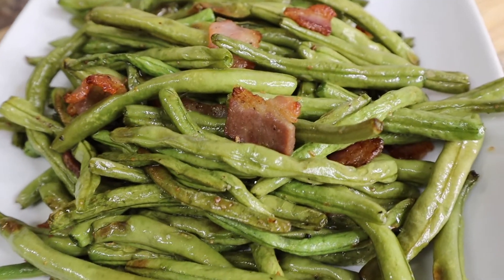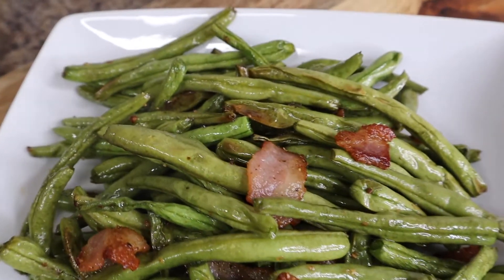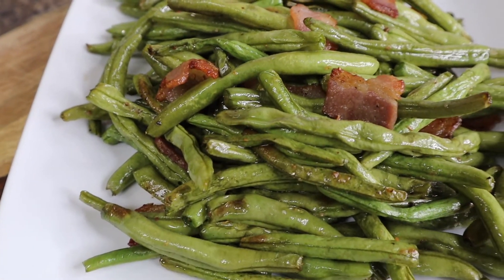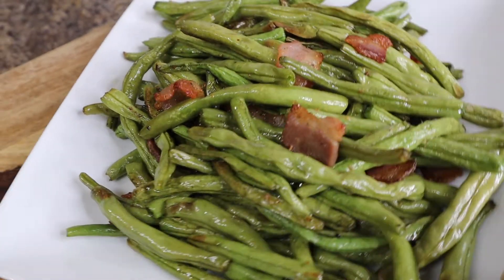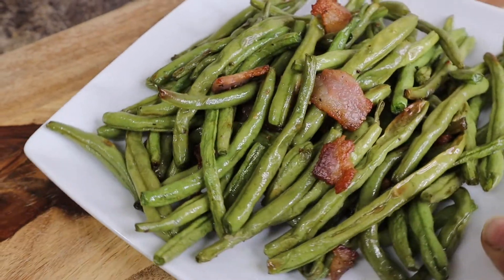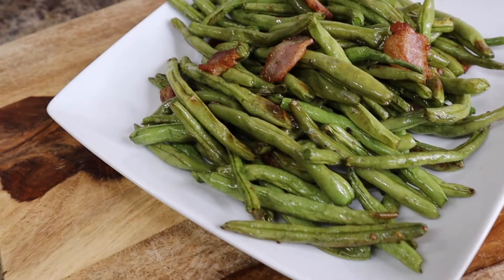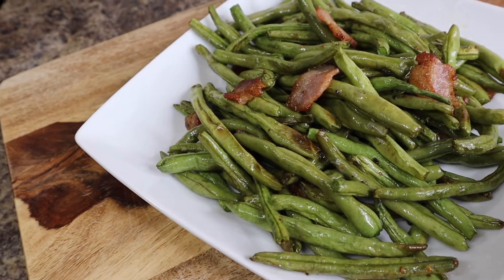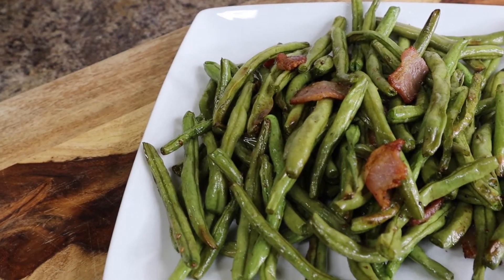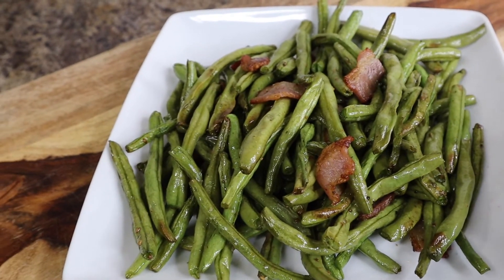What's up guys, it's your girl D and I'm back with another recipe. In today's video I will be showing you guys how I fix this most amazing, delicious, scrumptious recipe. These are what you call southern style air fried green beans — absolutely amazing. Once you have these, you're not gonna want green beans any other way. Let's jump right into this video so I can show you guys how I put this whole thing together.